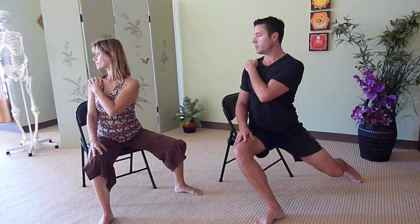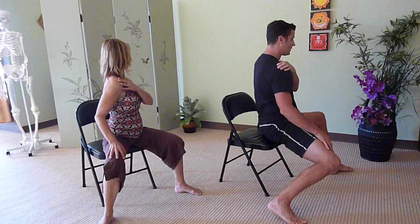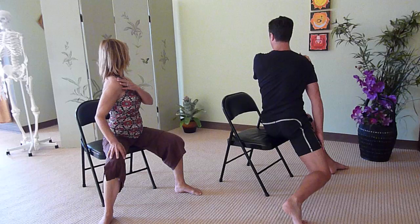We're going to do this a few times going nice and slow. Relax the belly, relax the shoulders, the elbows resting at the center of the chest. We'll do this one more time to the left.